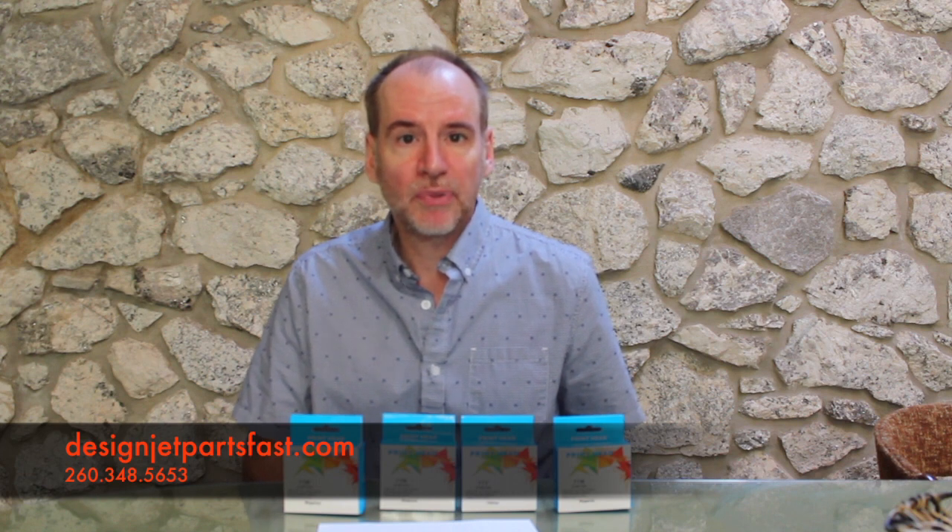If you have any questions regarding the print heads or any other issues, you can contact me through my website, DesignJetPartsFast.com, or give me a call at 260-348-5653. Once again, this is Tom with DesignJetPartsFast.com.